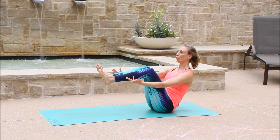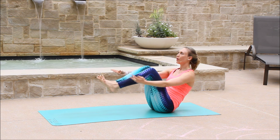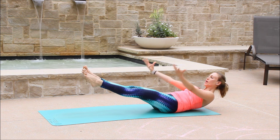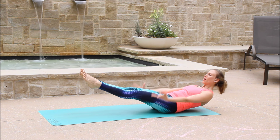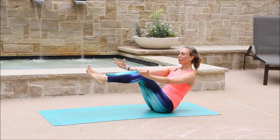Five. Four. Last three. Last two. Last one. Holding here. Pulse the arms up. Five. Four. Three. Two. One. Back to full boat.